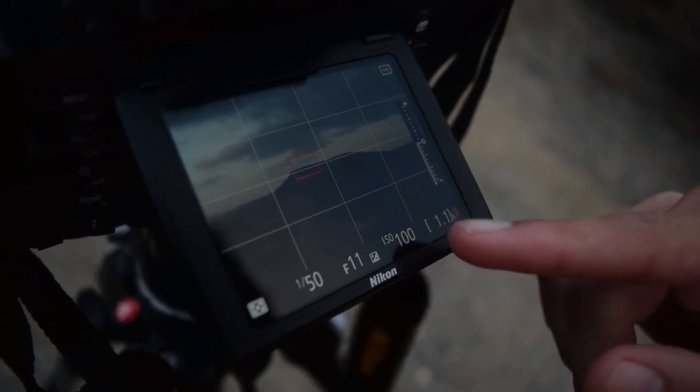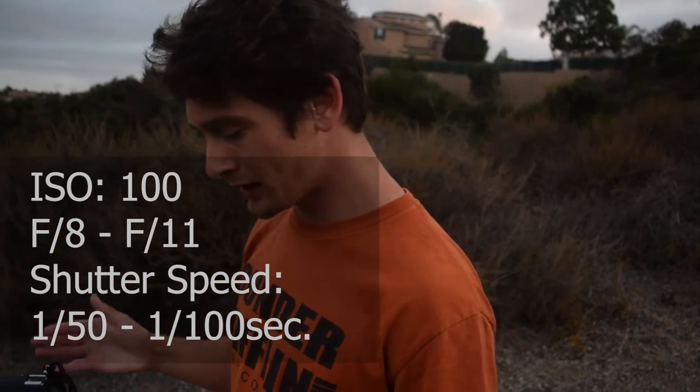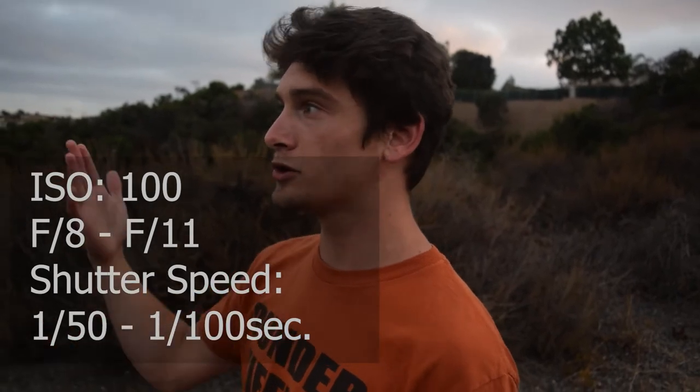A very common beginner's mistake when photographing the moon is blowing it out, because they think that since it's so dark out they need settings that replicate shooting the stars — that is not the case, because the moon is so bright. You want to keep your settings very low: an ISO of at least 100, aperture of f/8 to f/11 to maintain sharpness, and shutter speed around 1/150 to 1/160. That will of course depend on when you're shooting and how exposed the moon looks in live view, because you don't want to overexpose the moon — you can't bring that back in editing. Set up a two-second timer or an intervalometer, take some pictures, and let's see what we get.